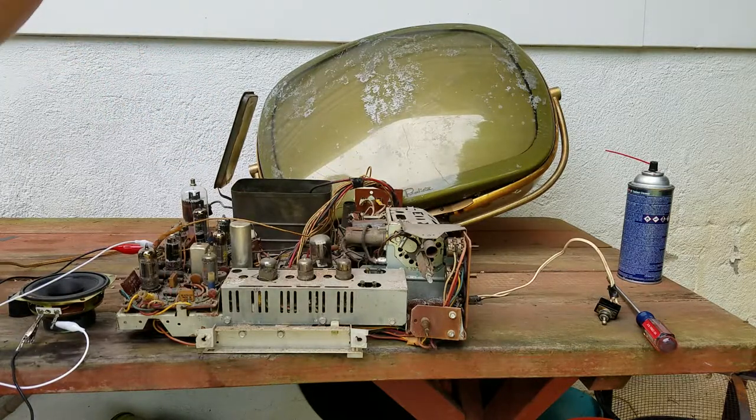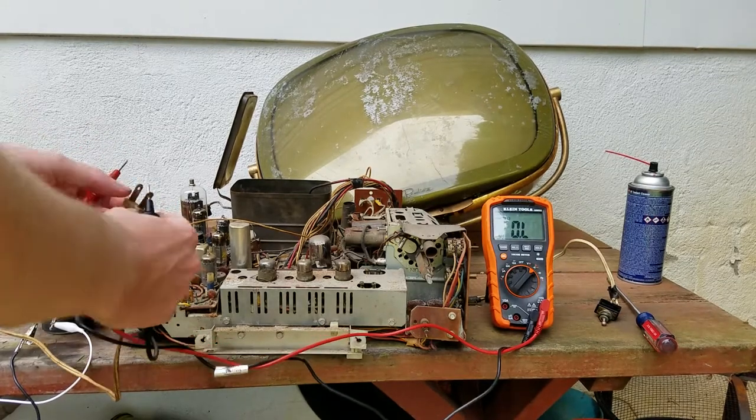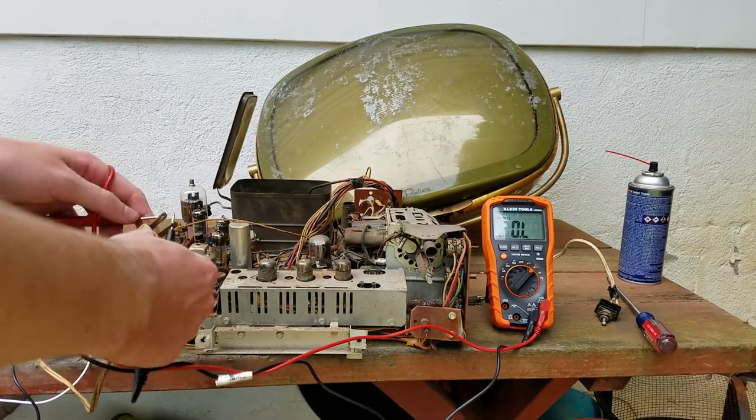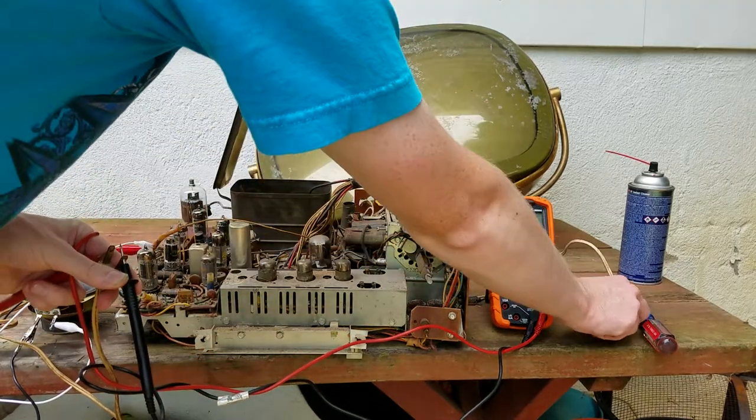I don't see any tubes going. We'll pull the plug and do a resistance check to make sure our switch actually works. We'll check between the two pins of the plug - and we have nothing. Let's try flipping the switch.